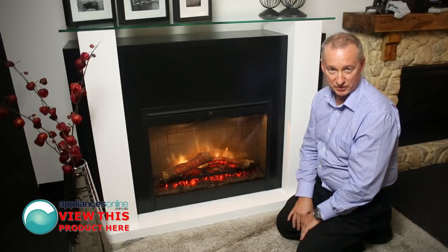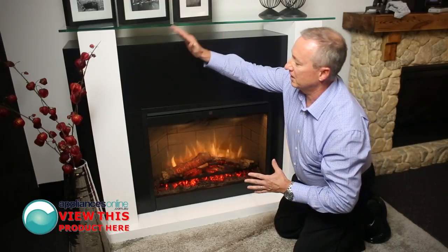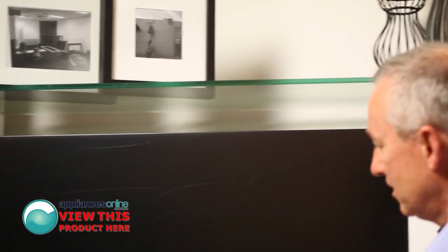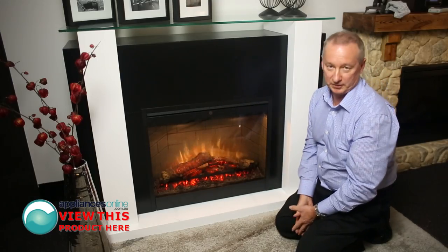Let's have a look at some extra features with this unit. It's a mantel piece as you see here. Everything from the glass top, the sides, the whole unit comes in two boxes — this unit in one box and the mantel with glass in a separate container as well.